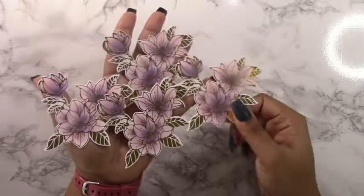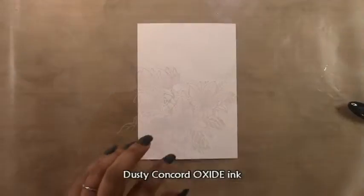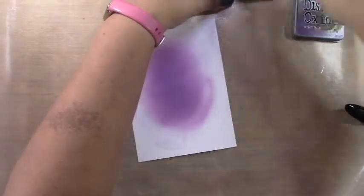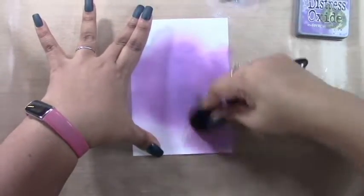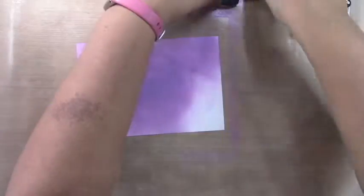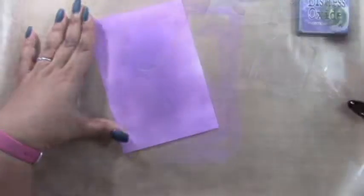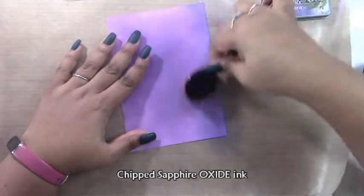I went ahead and did this on all four pieces and then turned to my background. For my background I'm using a panel which is six and three quarters by four and three quarters — so this is going to make a five by seven inch card. For this background I chose dusty concord, seedless preserves, and some chip sapphire. I started with the dusty concord and filled the entire background, concentrating the color in the center. Then on the edges, to darken it and make a deeper purple, I added the chip sapphire oxide ink.